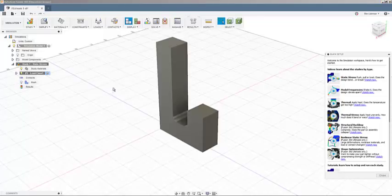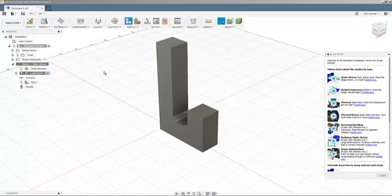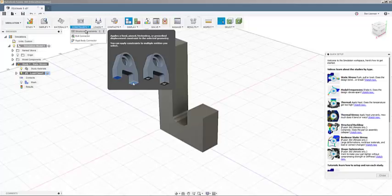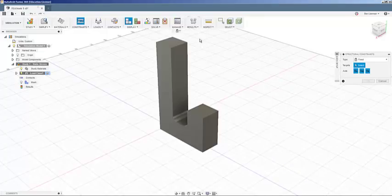There are three things to define in FEA: materials, constraints, and loads. We've already defined the material as mild steel. Now we need a constraint — something fixed in place. Without it, any applied force would just accelerate the whole part according to F = ma. I'll add a structural constraint and make a fixed constraint on the top surface of the hook, meaning that surface cannot move.